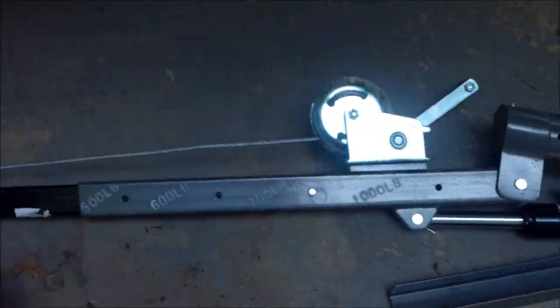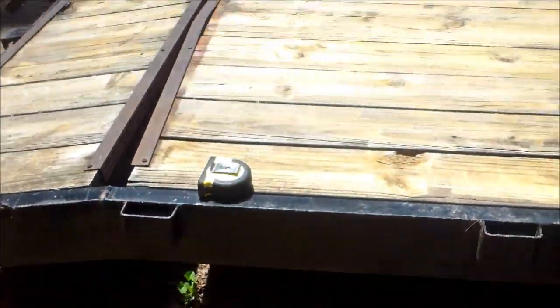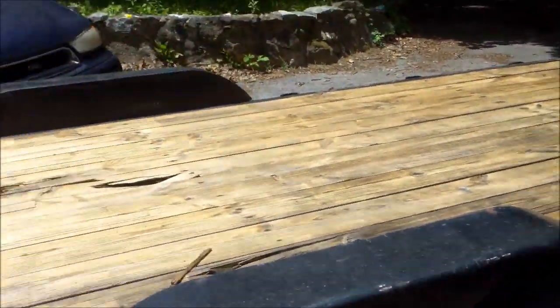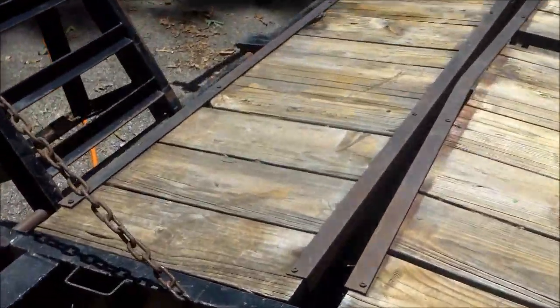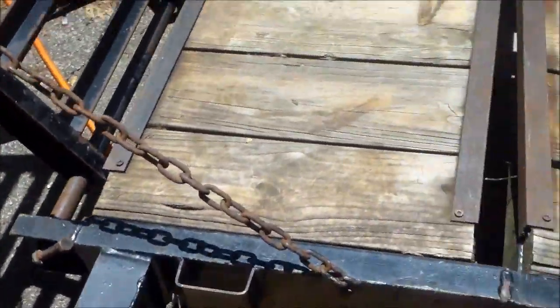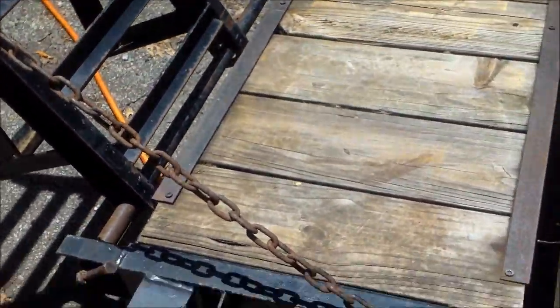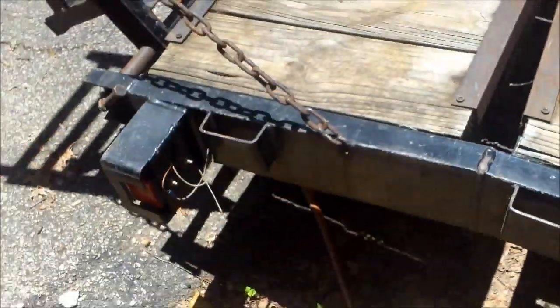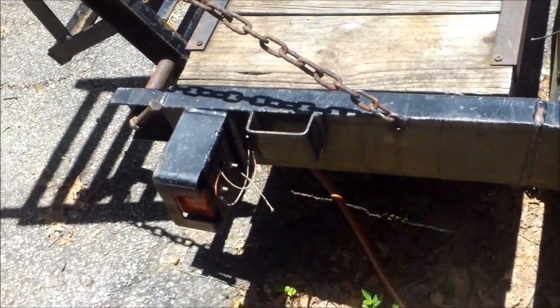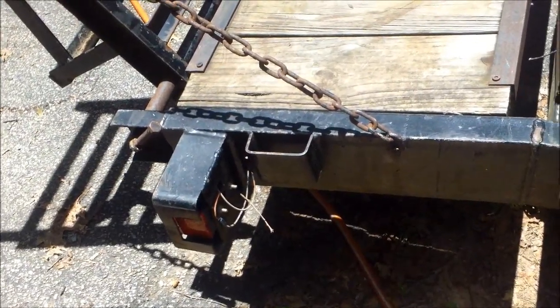I got a truck crane to install on my trailer. It's an 18-foot trailer with a 2-foot dovetail. I'm planning on installing it on the back, either here or right here. If I install it this way I only get about six inches of overhang, but if I go here I'd have about two feet, so I'm thinking right here. I'll have to take this chain mount off first.